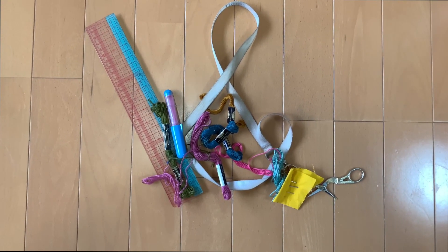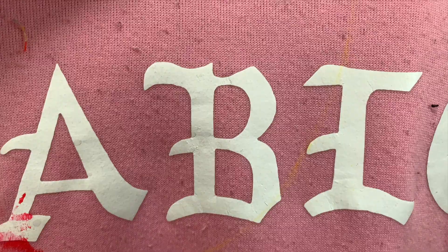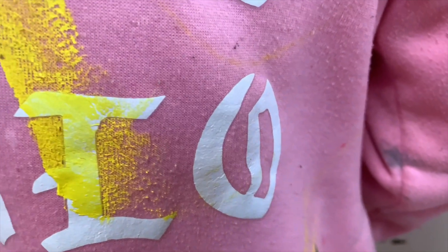Finding a solution to bubbles and holes by utilizing traditional techniques. Mending all clothes equally despite their commercial value, and reusing and repurposing found materials through versatile embroidery.